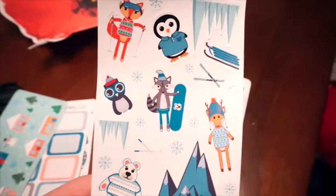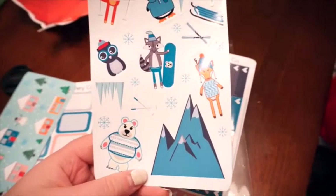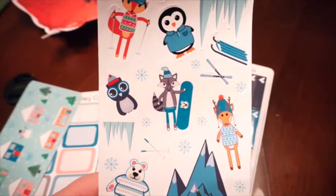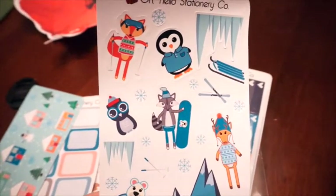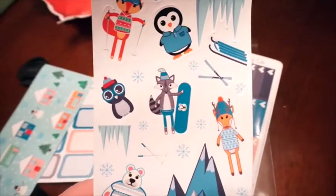Then the next decorative sheet, which is so adorable, has some more critters on it, so there's this mountain, some polar bears, foxes, owls, icicles, sleds — really, really cute to decorate your spread with.